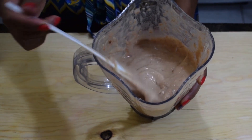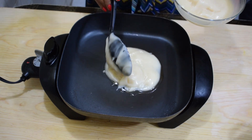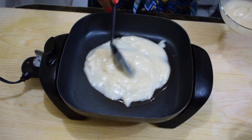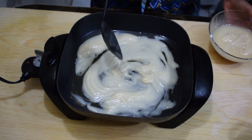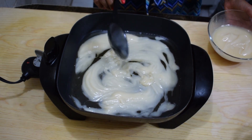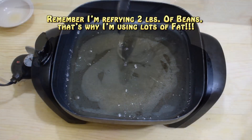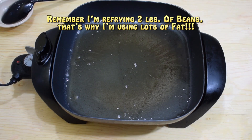Once the beans are blended, we're going to refry them. In a large skillet, preheat some lard — lard is just pork fat. We Mexicans love to cook our beans in pork fat; that's the secret to making really great refried beans. So if you want your beans to have that authentic Mexican flavor, you have to refry them in lard, in pork fat. I'm going to be using about half a cup to two-thirds of a cup of lard.